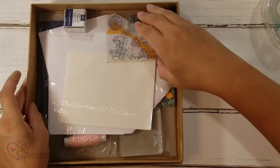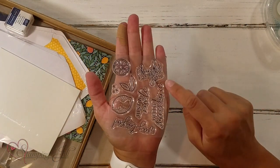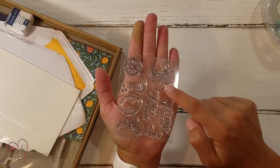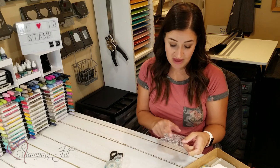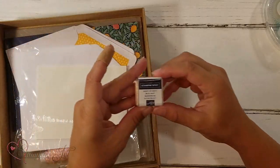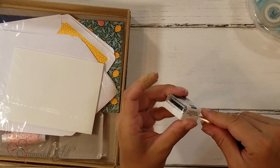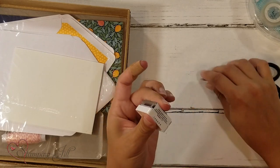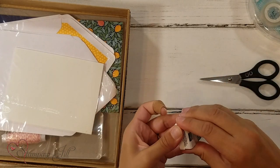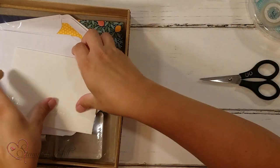Open it up, and inside here is this stamp set — so cute. It says: Thanks for being you, Just a note, Hello Sunshine, Way to go. And these are photopolymer stamps, so you can see through them. It makes stamping really, really simple. It also comes with a Night of Navy Stampin' Spot. This is the one I was telling you is just a little stamp pad. So you can just open it like this, and there it is — just like that. I'll show you how to use that.